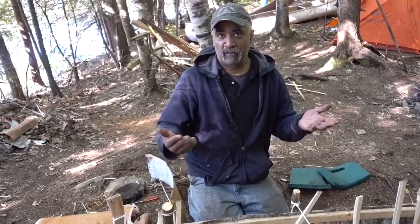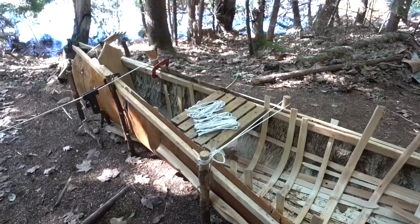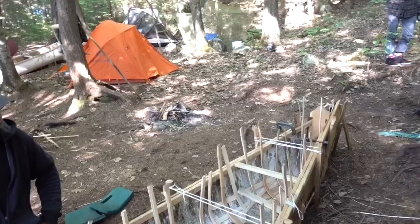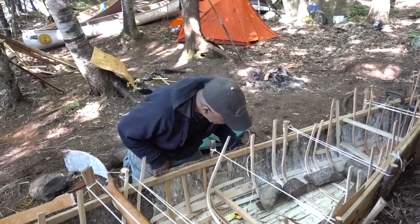How long have you been working on this? Roughly how many days would you say you've got into this? This year, six weekends. Normally they take about 400 hours. 400 hours — holy jeez. But everything is sourced from within 500 meters of exactly where we are, including the roots that Nate just got us. Nate's been a big help with the roots — Nate just did his first root.